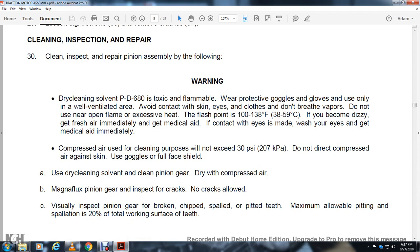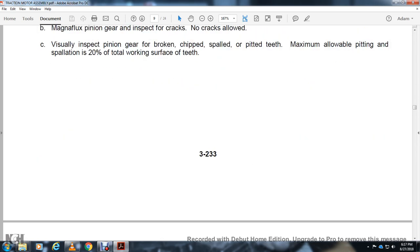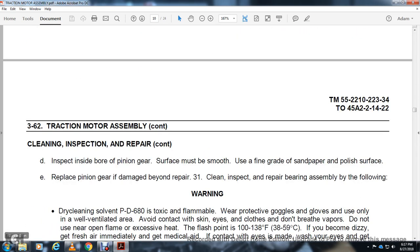Flash point of 100–138 degrees Fahrenheit. If you become dizzy, get fresh air immediately and get medical aid. If contact with eyes is made, wash and get medical aid immediately. Compressed air used for cleaning: limit to 30 PSI. Do not direct air against skin; use full face shield. Use dry cleaning solvent on pinion gear, then blow with compressed air. Inspect pinion gear for cracks. No cracks allowed. Visual inspection for broken chips, pitted teeth. Maximum allowable pitting and spalling: 20 percent of the total working surface of the teeth.